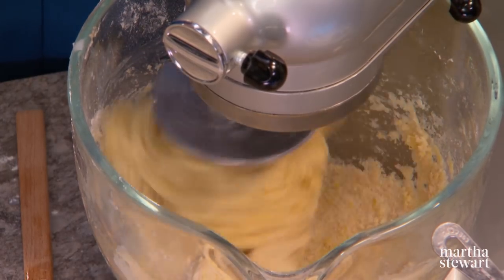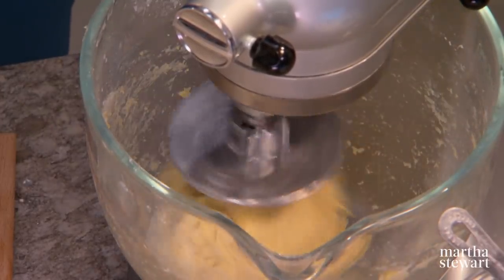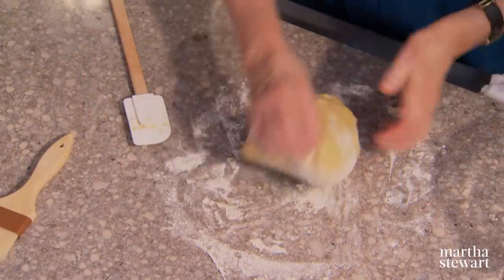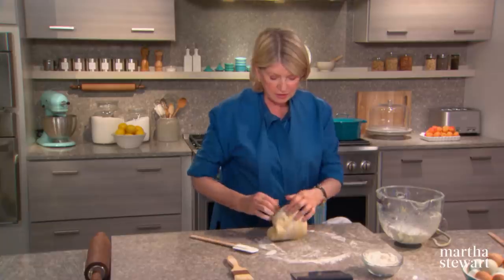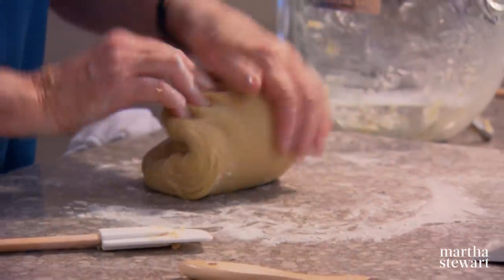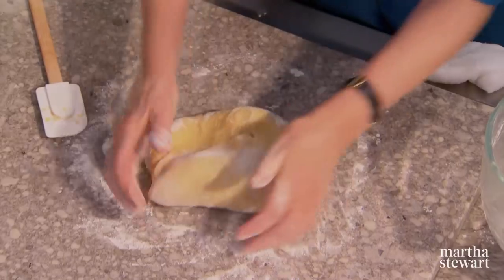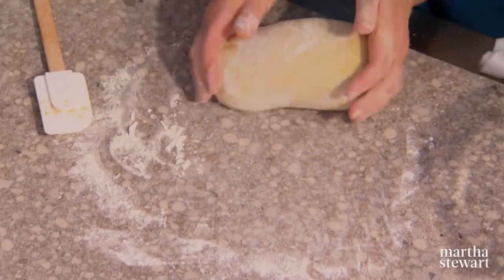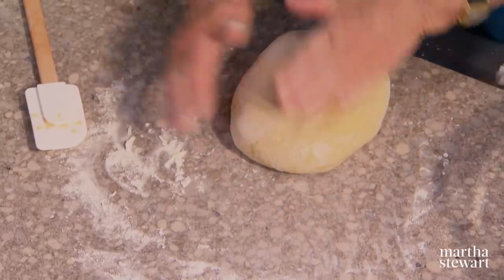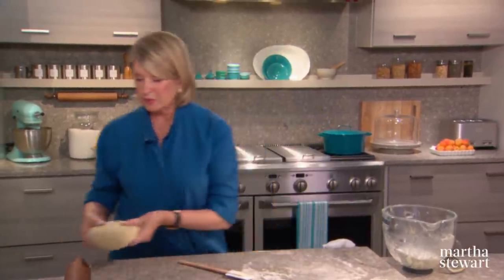You can see the dough is coming together nicely. Mix until just combined, two or three minutes at the most. Don't over mix. Now notice how I am folding this dough with the heels of my hand — kneading like this, bringing up the sides to always create kind of an envelope. Kneading is about 30 seconds, maybe six or ten turns. Make it into a rectangle.